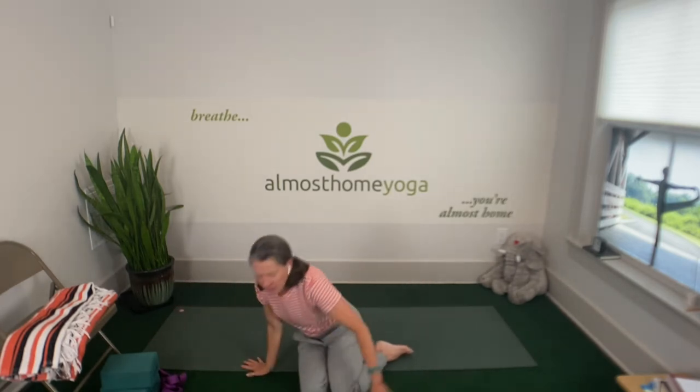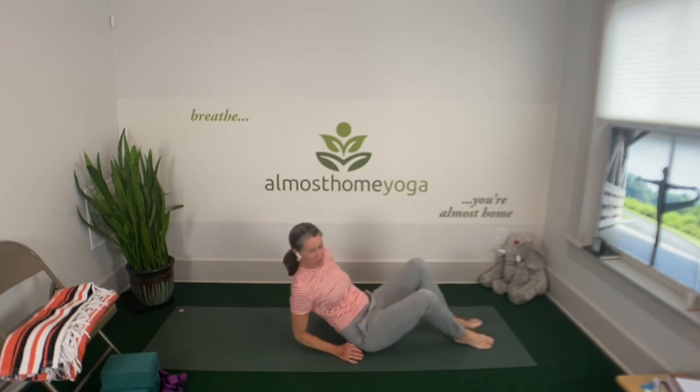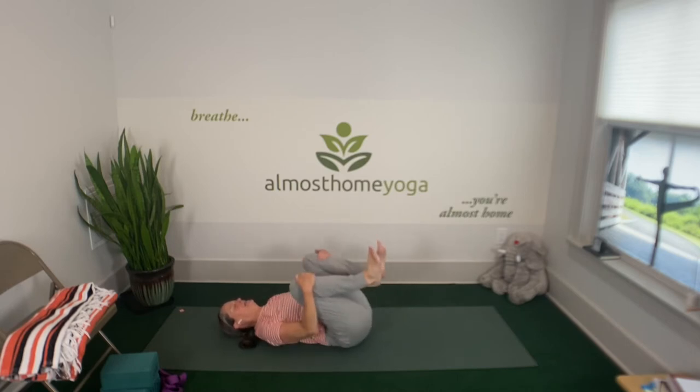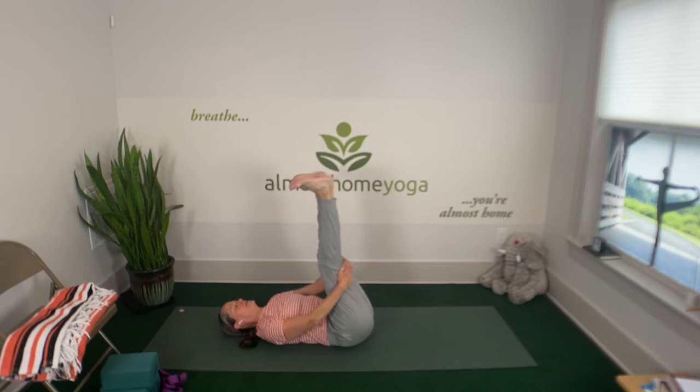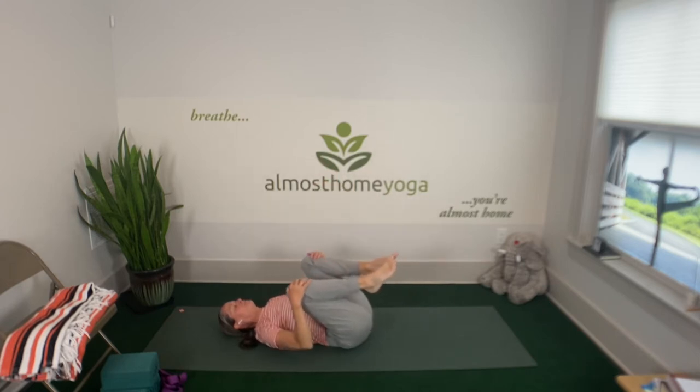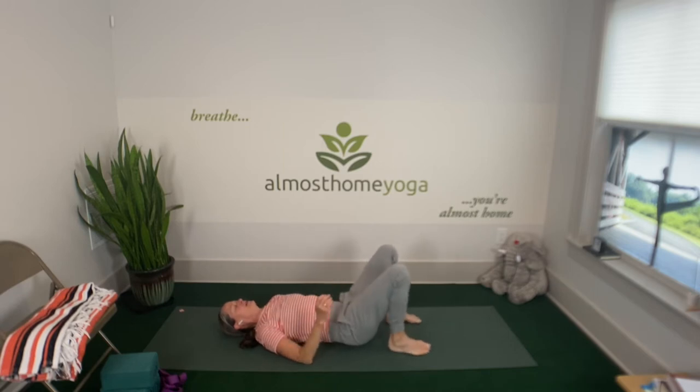Welcome, Jackie. We are starting on our backs — we're going to have a strap or necktie. On an inhale, hold the backs of your thighs and take your heels to the ceiling. Just point your toes and flex your toes a little bit — start to feel your hamstrings, the muscles in your lower legs. Flex and point. Then draw your knees back into your chest again and go ahead and plant your feet flat on the ground.